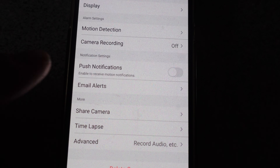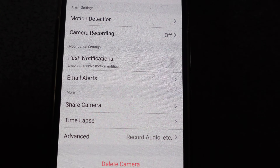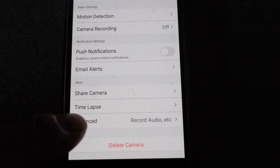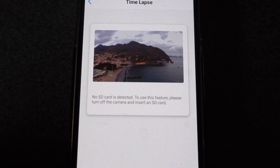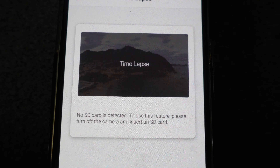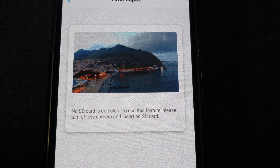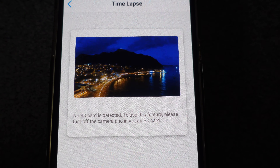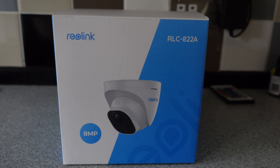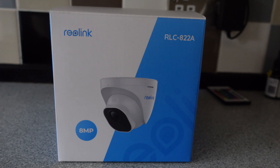You can also set up the usual push notifications, email alerts, and share the camera with other family members. A good one is the time-lapse — I had this on one of the other cameras and I think it's a great little idea. I'll probably do that with the one I've got up on the roof.